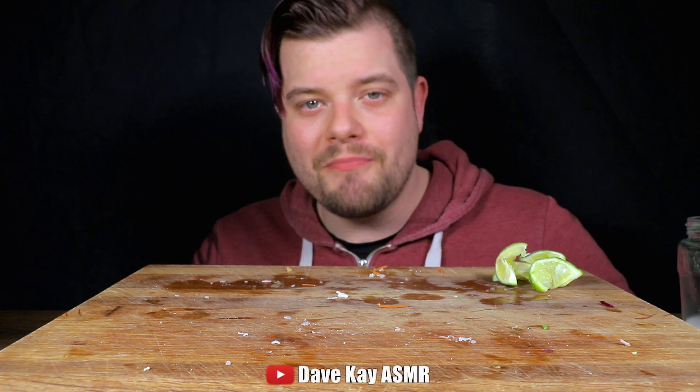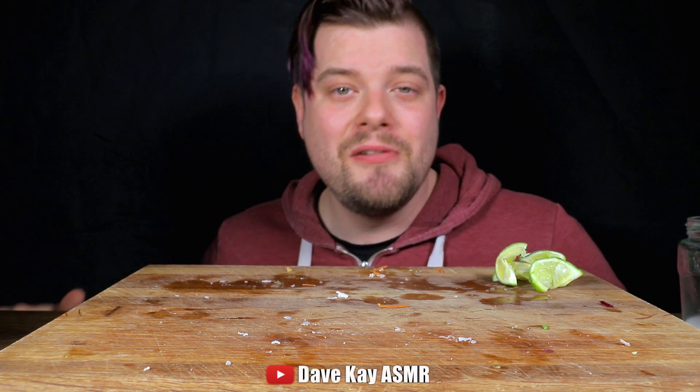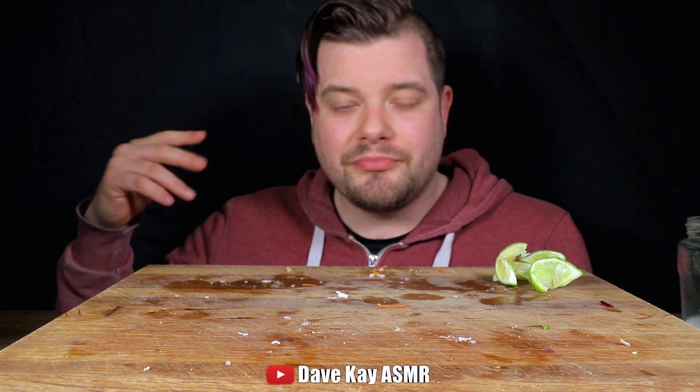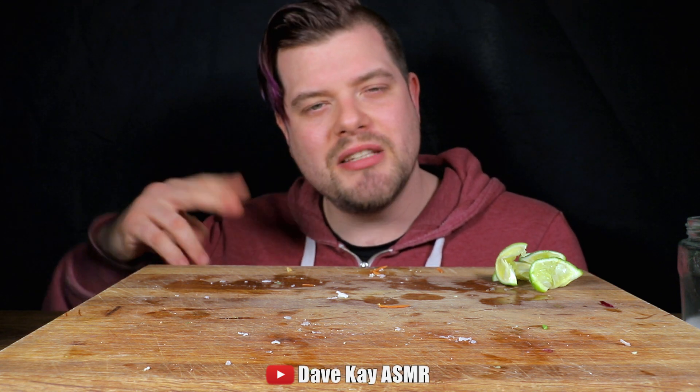Alright guys, thank you so much for watching. I hope you enjoyed it — as always, if you haven't already, please subscribe, leave a comment, leave a like — that would be amazing. Have an awesome day and see you in the next video. Peace!